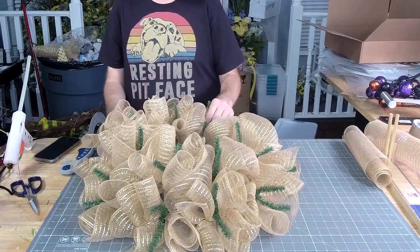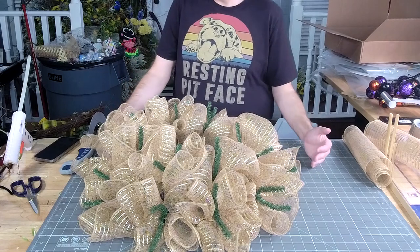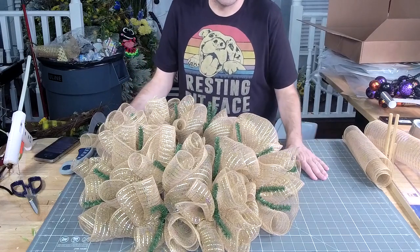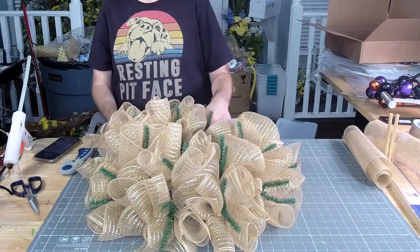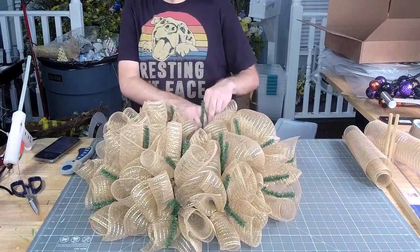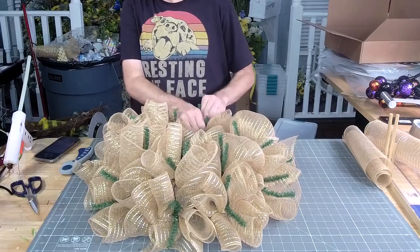Y'all, if you got the box last month, what took so long is that I did the front and the backs of the door hangers in the boxes — I was like, oh geez, we can't be doing this.